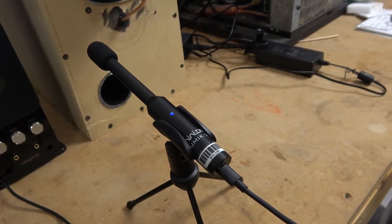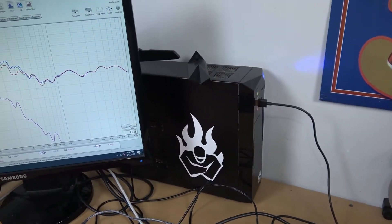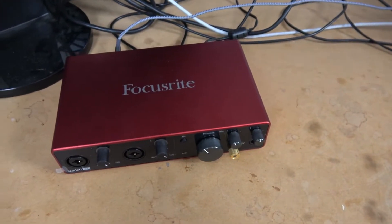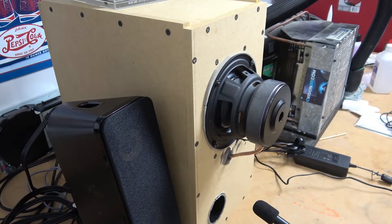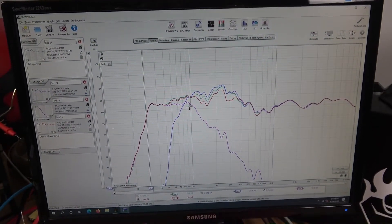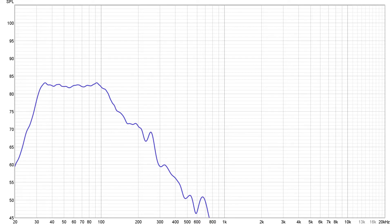We have here a Mini DSP UMIK-2 measurement microphone with a USB-C connection going directly into the lab PC, which also doubles as the podcast machine. Our sound is generated through the Focusrite Scarlett 8i6 — the same audio interface we use to record the podcast. We have a line level output going directly into the plate amplifier on the back of our subwoofer project, and a line level output from that connecting to the GigaWorks T40 speakers. We'll be using a free software package called Room Equalization Wizard, or REW, version 5.20.9, focusing on SPL and frequency response.